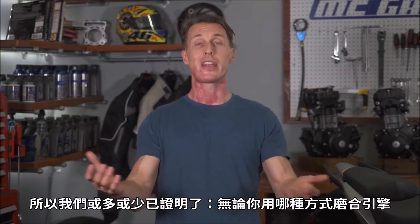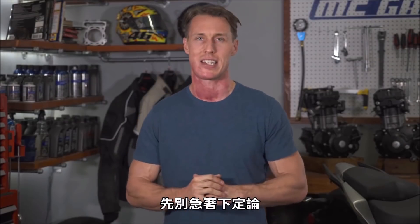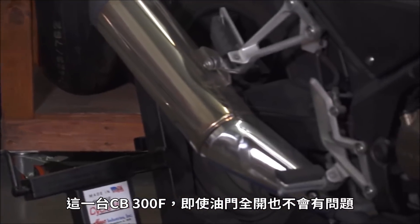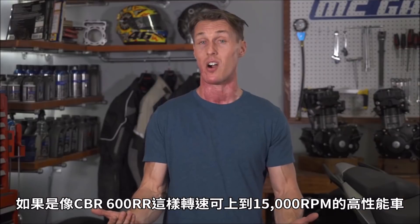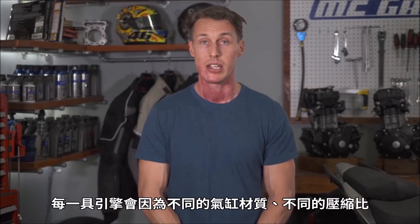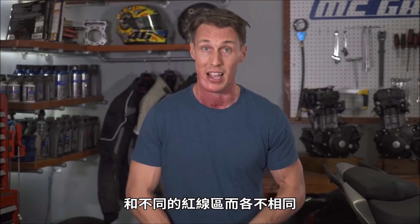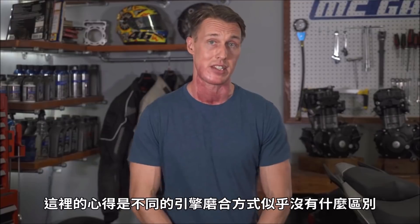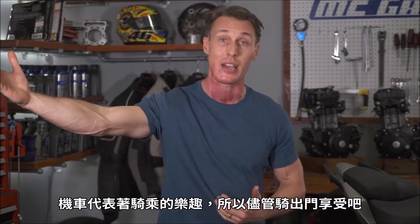So we've more or less shown that it doesn't matter how you break in an engine — the results are going to be the same. But not so fast. This CB300F, even when it's being run at full throttle, just isn't working that hard because it's in a mild state of tune. If you're on a more high-performance bike, like say a CBR 600RR that revs to 15,000 RPM, I would not recommend going right to wide open throttle. Each engine is going to be different with different cylinder materials, different compression ratios, and different redlines. But the takeaway is that there doesn't seem to be a night and day distinction between break-in methods, so don't sweat it. Motorcycles are meant to be ridden and enjoyed, so just go out and enjoy it.